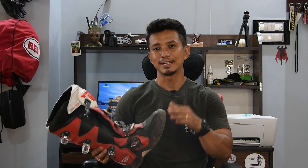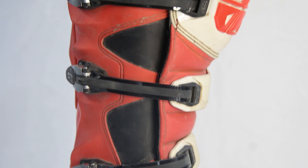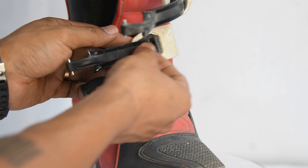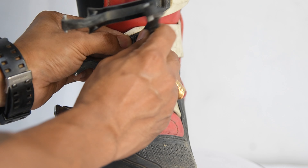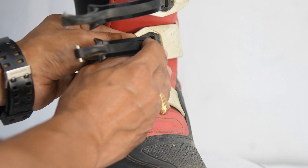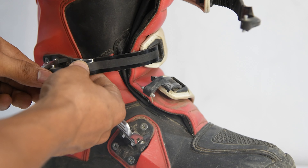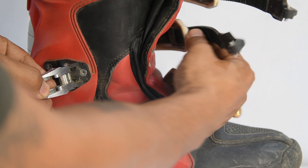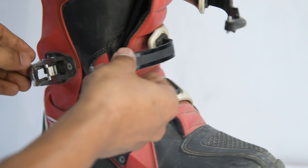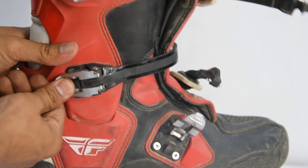Now let's talk about its features. You get 4 buckles — 1, 2, 3, and 4. The strap length you can increase by pulling it outside and then push or pull as required. The length will increase as needed, and then you just buckle it.